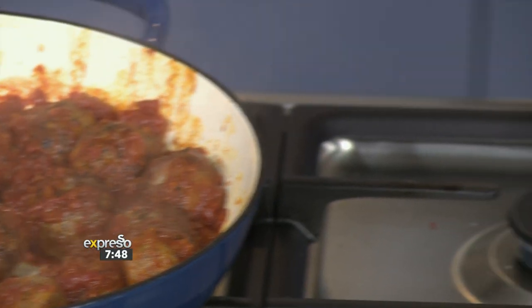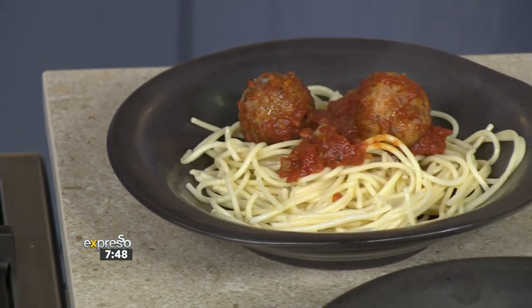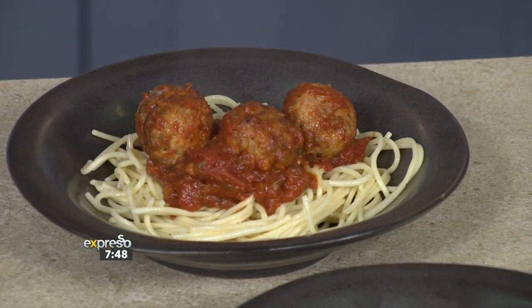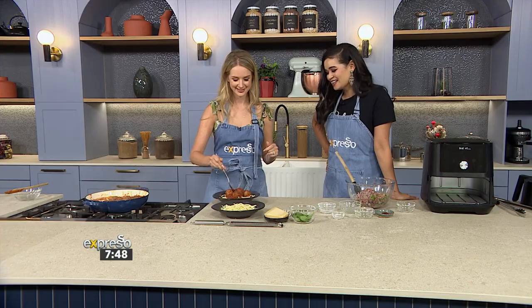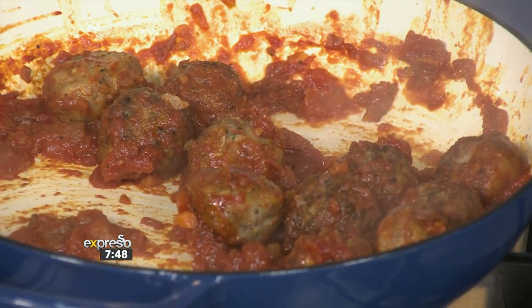We've got some gluten-free pasta here. If you want, you can go with cauliflower pasta, zucchini noodles, butternut noodles — all sorts of veggie pastas also work. People are getting really innovative lately and those are my new favourites. You get all your veggies in, and I'll finish this off with some parmesan.